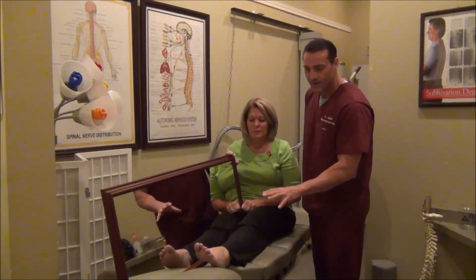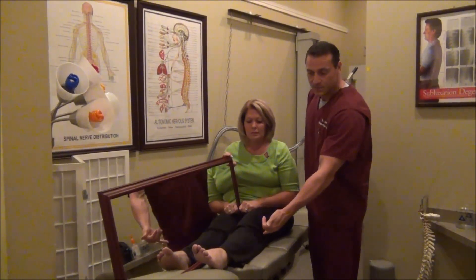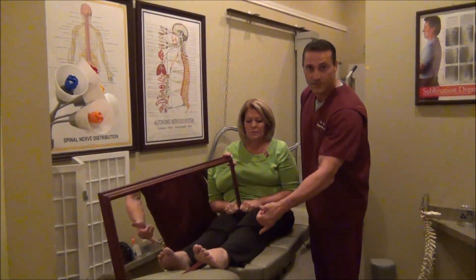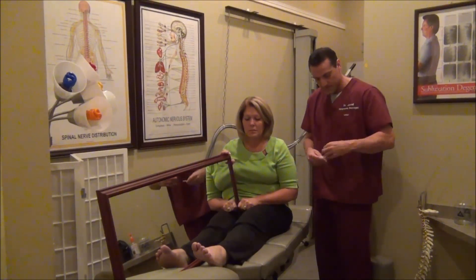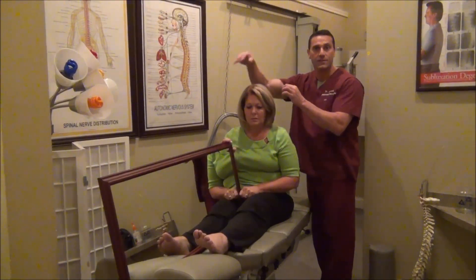With the mirror box therapy, we're telling her left brain that she has a right ankle. The treatment protocol is that she's going to be moving both her ankles. In addition to that, I'm going to be using scalp acupuncture to increase the neurological stimulation to her brain of her lower limb.